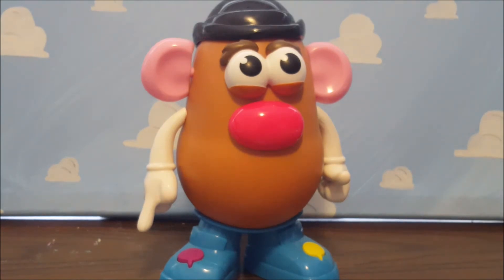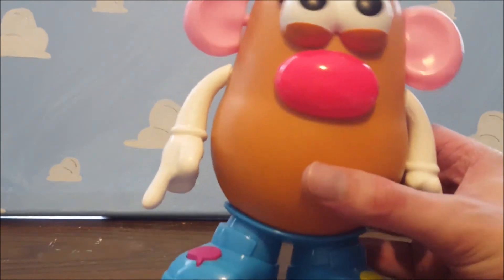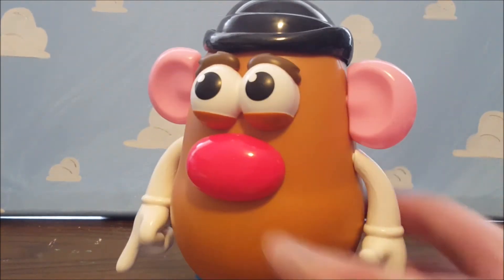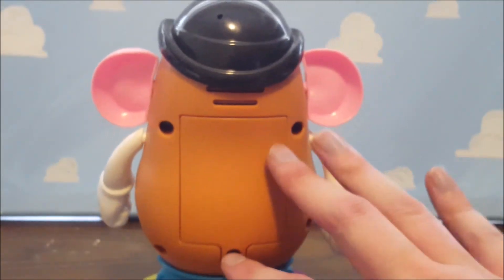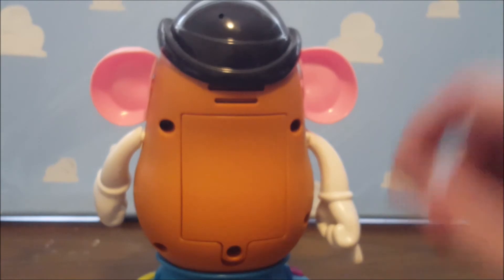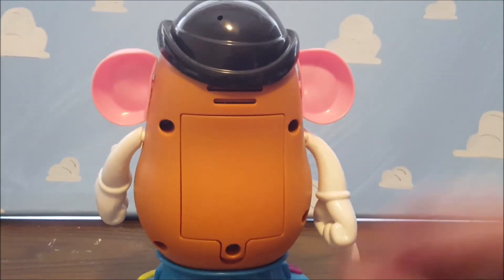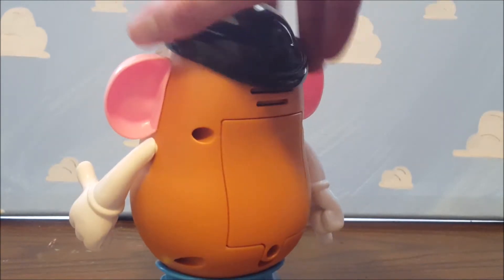He also, unlike regular Potato Heads, really cannot have his feet removed because he has the motors in them. He does not have any peg hole on the back other than the screw holes. He does take three or four AA batteries. He does have removable pieces though.